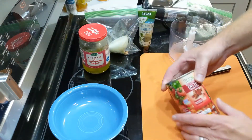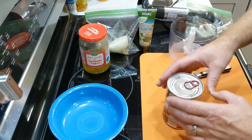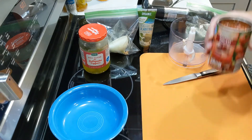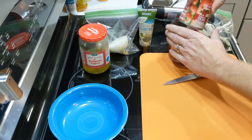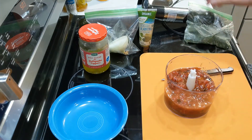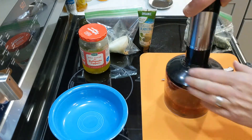All right, let's start. We're going to have some fire roasted diced tomatoes — pour them in our little food processor here. We just use a small quick one for our family.